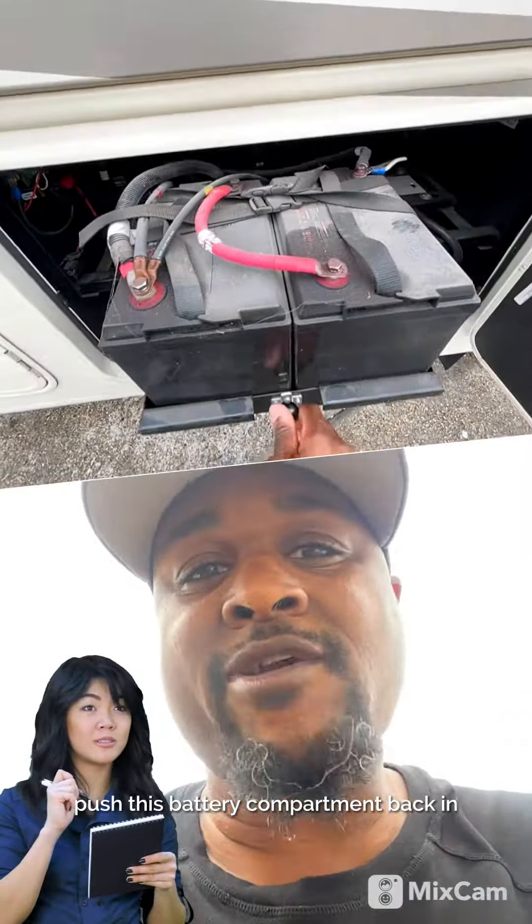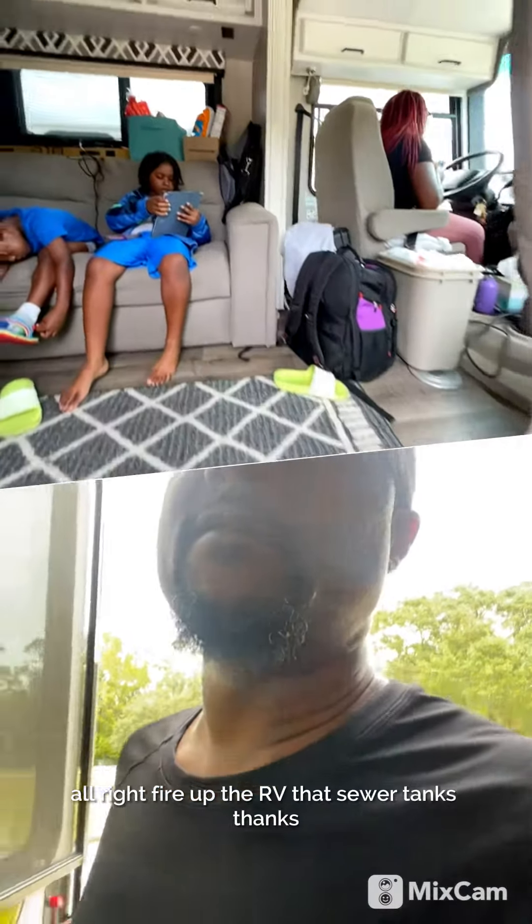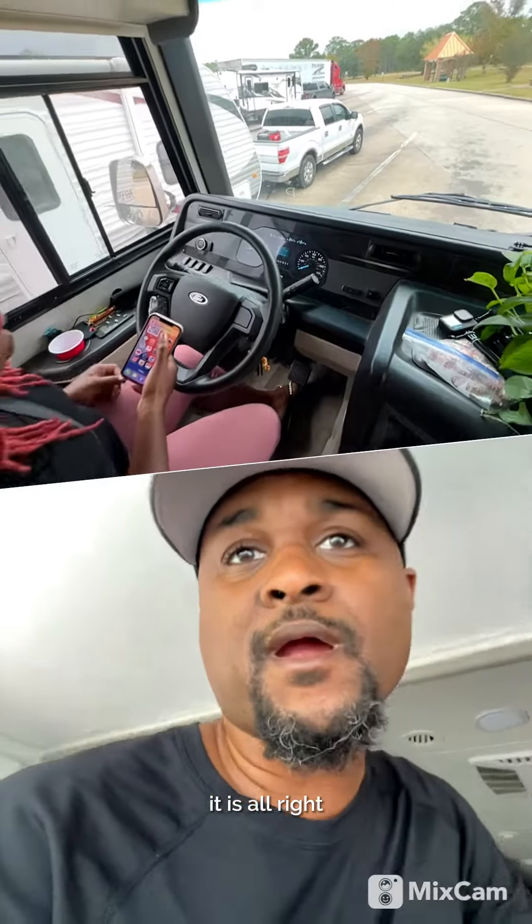Push this battery compartment back in, close this door. See if we get any action. All right, fire up the RV! Oh, that's sewer tanks — that's normal. Right, now it is. All right!